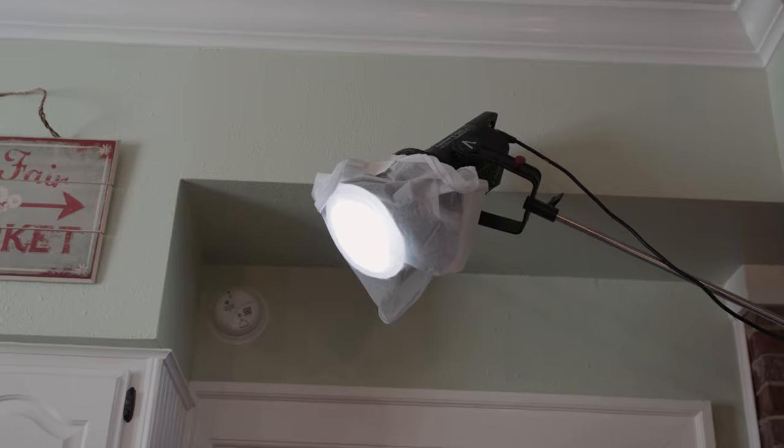My last piece of gear is paired with the C-stand: a sandbag. On the Lavaca project we didn't have any, and I realized how important they actually are. You can get a pack of six on Amazon for around 40 bucks. When you have really top-heavy lights leaning over, sandbags keep them stable and safe. Go out, spend the money, get sandbags, and make sure you're keeping your equipment safe.